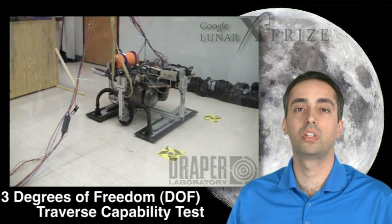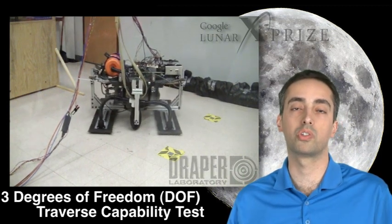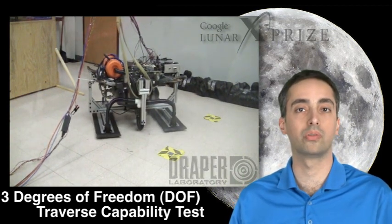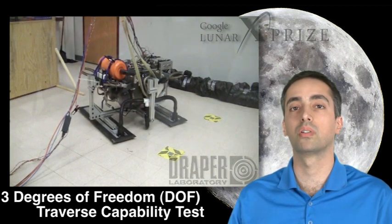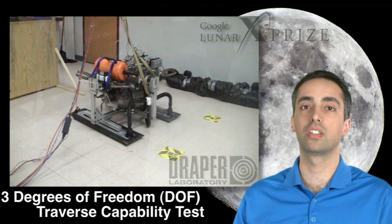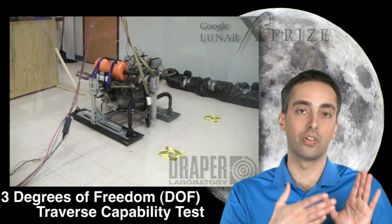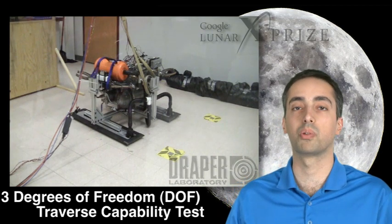This is one of our first three degree of freedom tests. We're testing our traverse capability — here what we're actually showing is the ability of the vehicle to roll. We're controlling one degree of freedom in attitude, but we're three degrees of freedom free sliding across the floor. We're on an air bearing, and as you can see in the video, the vehicle pulses from straight ahead, turns left 90 degrees, and ends up 90 degrees away from the wall.